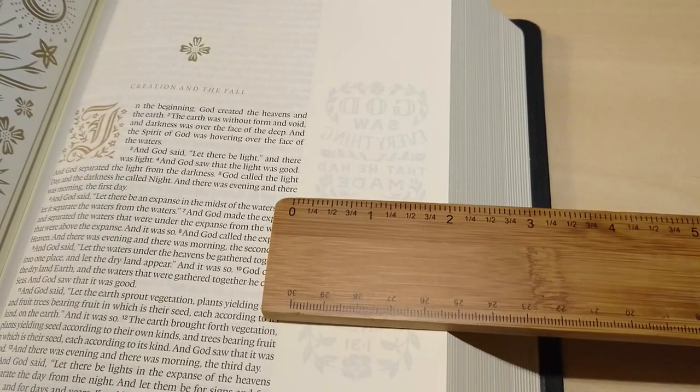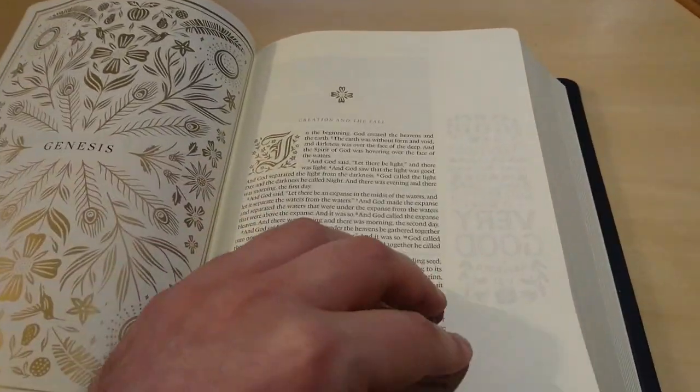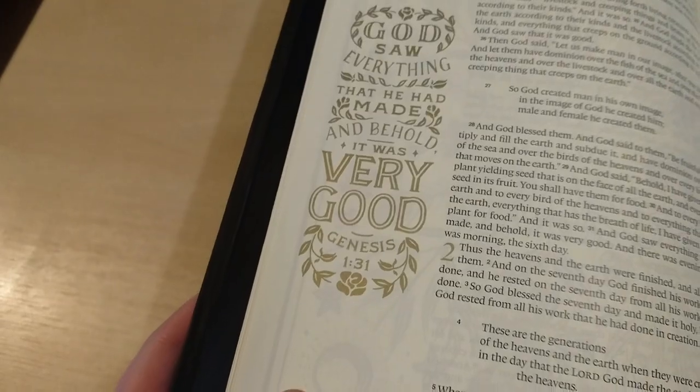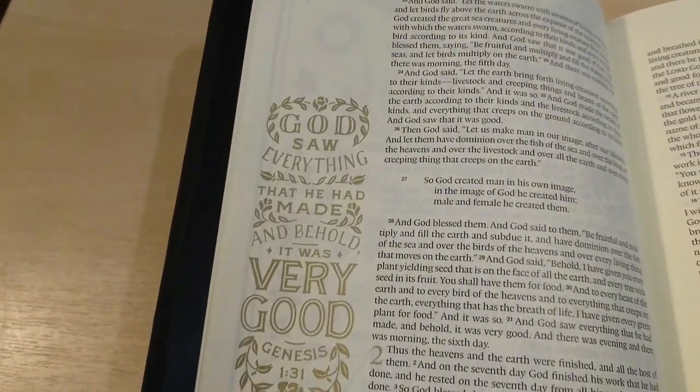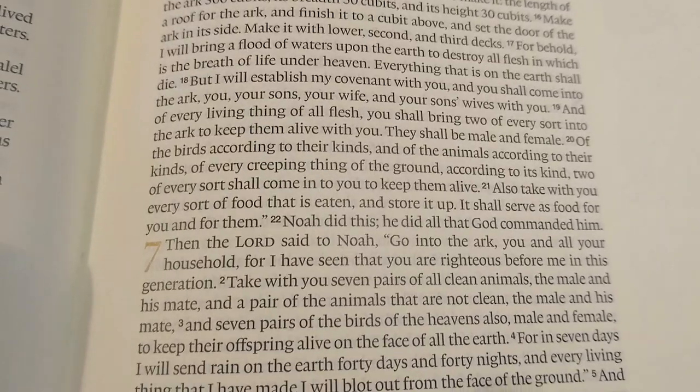The margin is two inches wide throughout the text. You also get some graphic drawings and designs on some of the pages, done by Dana. The text is very nice — very easy to read.